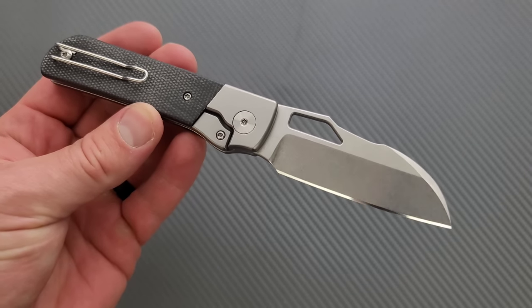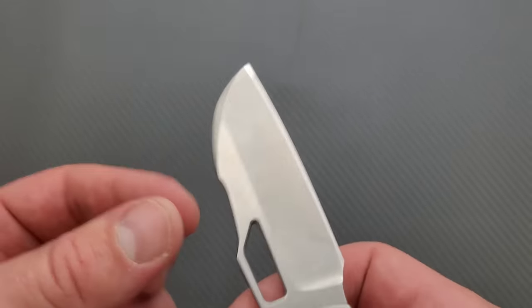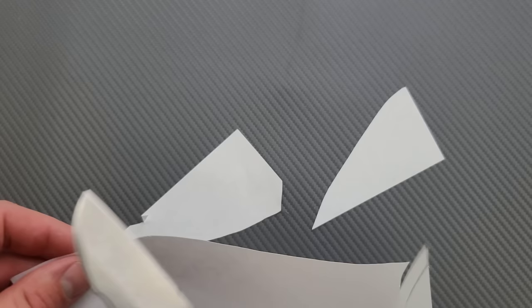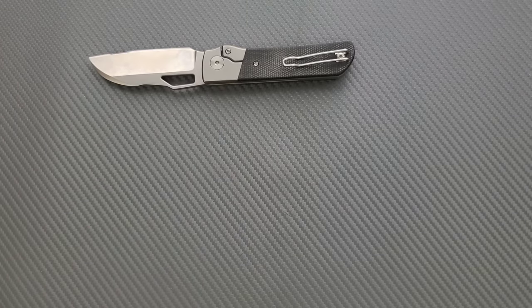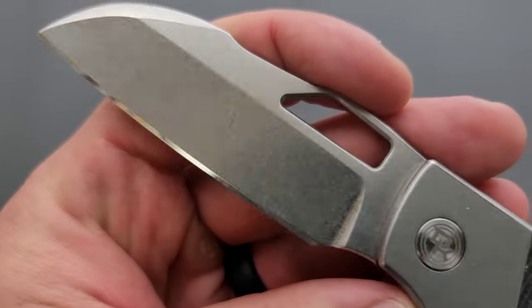Nice choice of materials, nice aesthetic — it's just real clean. If all those blades are polished like that, that's a nice touch. Really, really clean — we're slicing very cleanly through paper here with no real drag or anything like that. But again, I wonder if that's the actual production edge — it's just a lot more polished than what I normally see on knives of this caliber. If they all come like that, that's impressive.